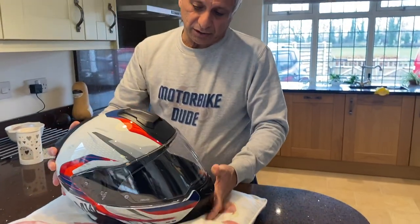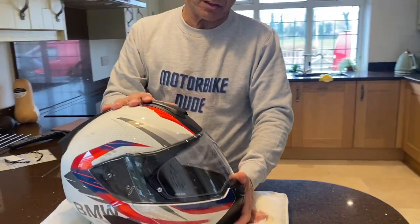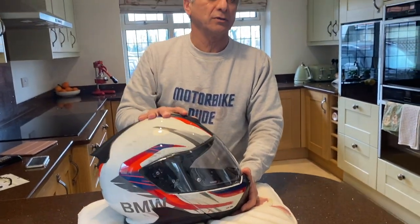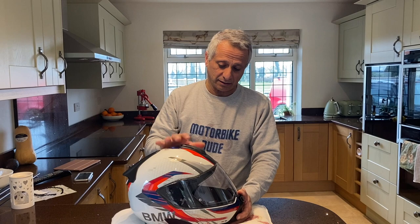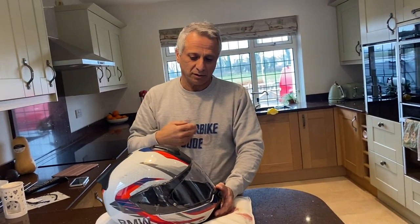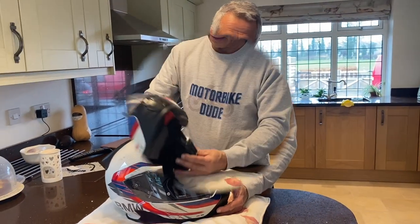To be honest, it's quite an expensive helmet. But with helmets, don't save money — just buy the best helmet you can afford, because this is really, really important. This is more important, in my opinion, than jackets or trousers or anything else. This is your head.